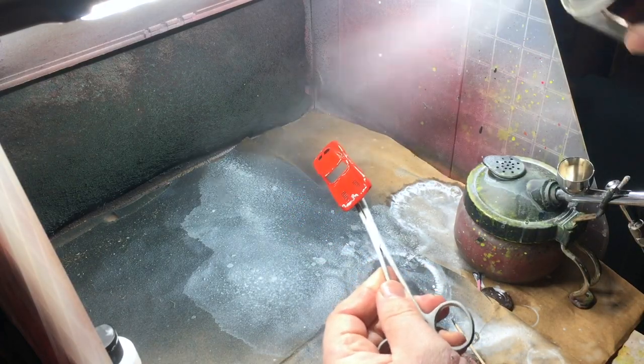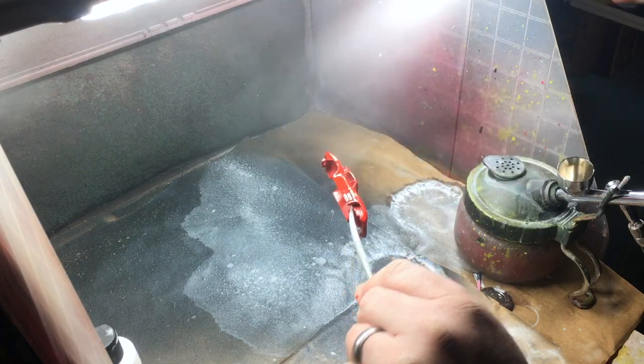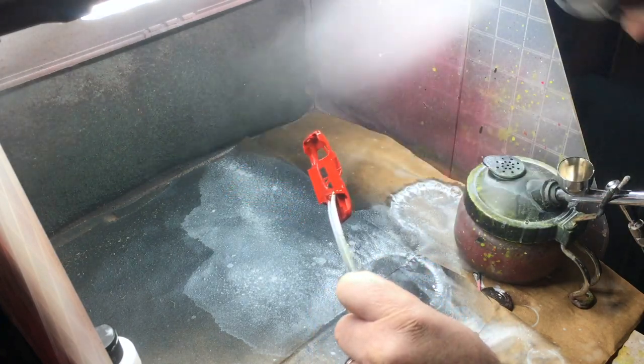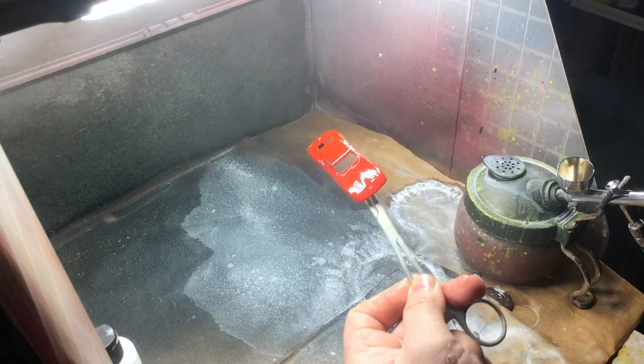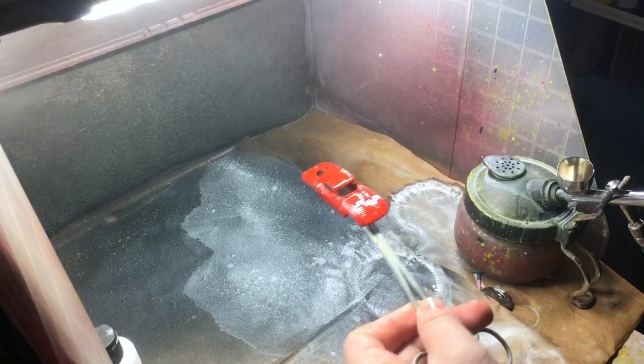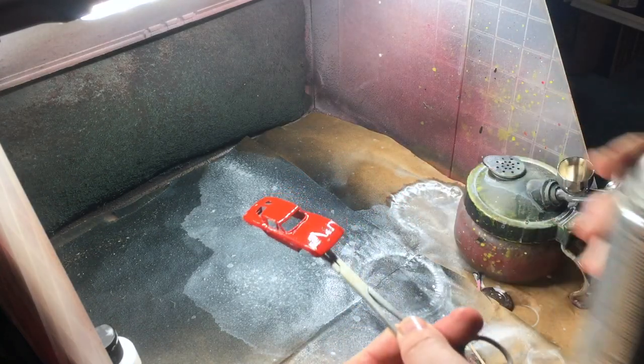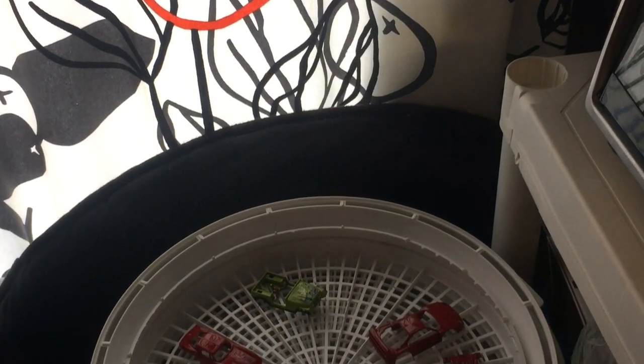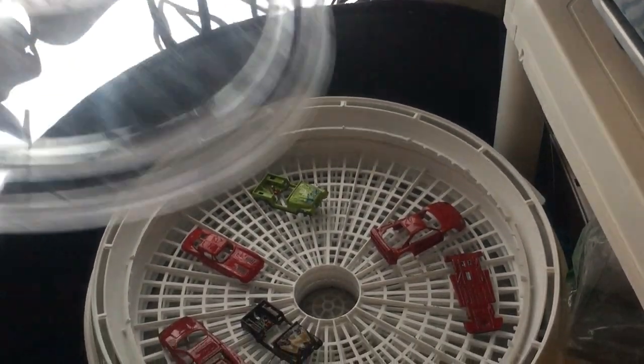The clear coat is still relatively foreign to me, and I had heard good things from several builders, including Brett over at Double Beast Customs, about the Minwax Fast Drying Polyurethane Clear Gloss. I had done this on the Jeeps as well, but with these three different types of paint, it was anyone's guess to see how they reacted. And then it was off to curing in the food dehydrator.